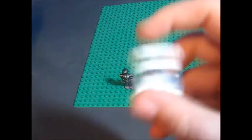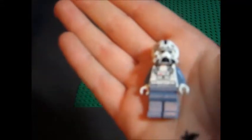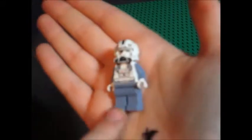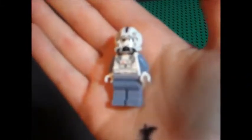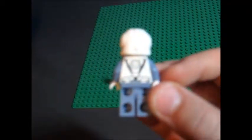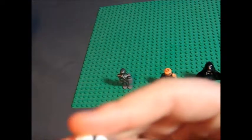Next we have a clone pilot that comes with this set — a clone pilot from Episode Three. It's got the light bluish-gray, the same color as the other medical droid. It's got a nice helmet, a breathing apparatus, and on the back it's got a parachute type of thing. And if you take off the helmet, it looks very nice by itself. The head almost looks like a ghost.